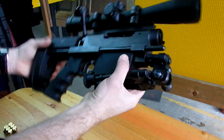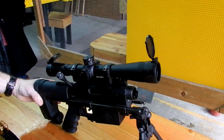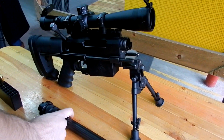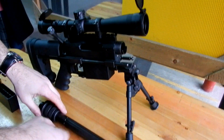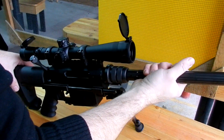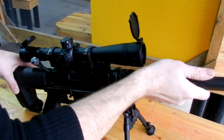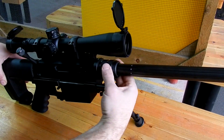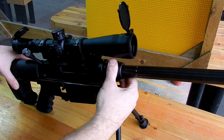So it comes in a backpack, and you can get six different barrels — all different calibers. All you have to do is change the barrel — everything. You never have to re-zero it. It's always true.